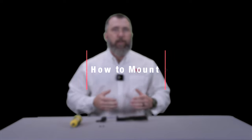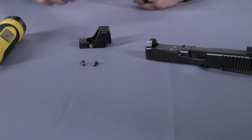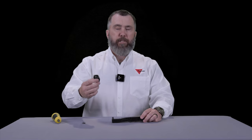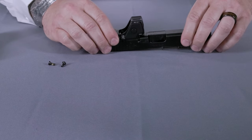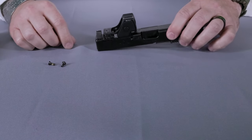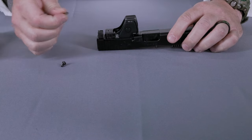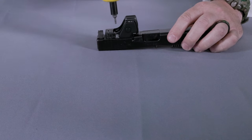Now we're going to discuss the proper mounting of the RMR-HD to your slide. First, select the appropriate length screws with the pre-applied nylock patch. Take your RMR-HD, place it on your slide ensuring that it's seated properly on the recoil lugs. Then take your screws, place them in the appropriate hole. Then, alternating, tighten each screw until it's fully seated.